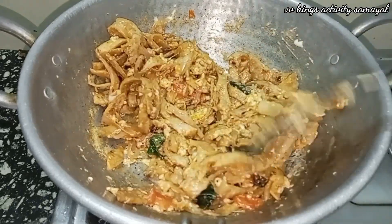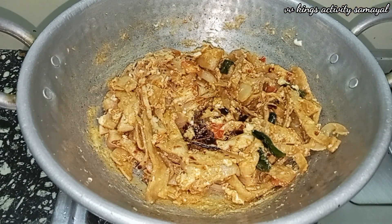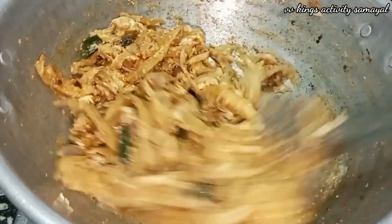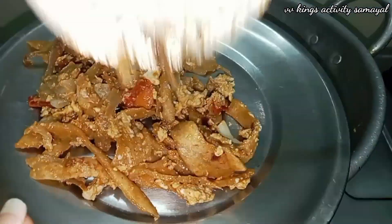I'll take 1 teaspoon of salt and add the salt. Taste is healthy and healthy. Please try this. I hope you enjoyed this video.